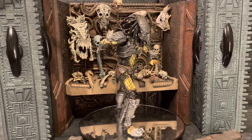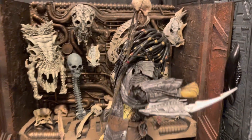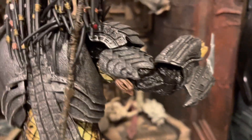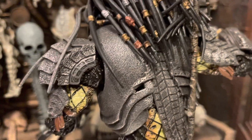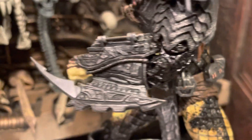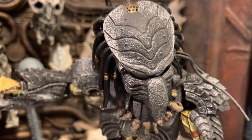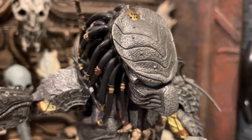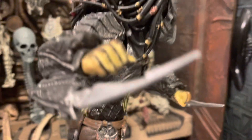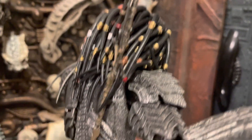Here is Chopper out of the package. I'm really liking this figure. The metallic colors feature a black or gray base with silver dry-brushed over the top throughout the entire armor, which looks really good. Love the little spikes — really neat. The helmet looks gray with some silver dry-brushed over the top as well. Got some cool dreads.